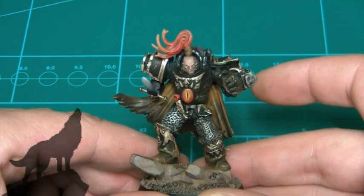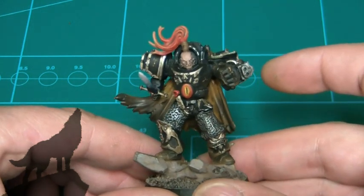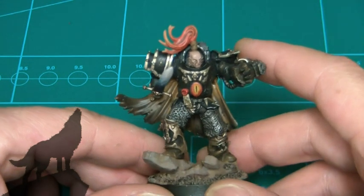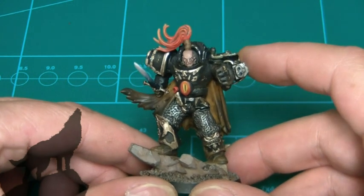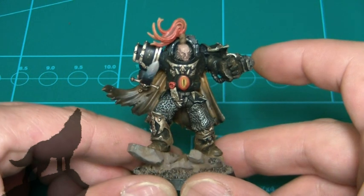Here's what I opted for: standard black armour, left a few of the chaos-style decorations on it, which doesn't necessarily mean it's chaos - it just means he hasn't got plain armour. I didn't think Abaddon should have plain armour to be honest; he should be a little bit decorative.